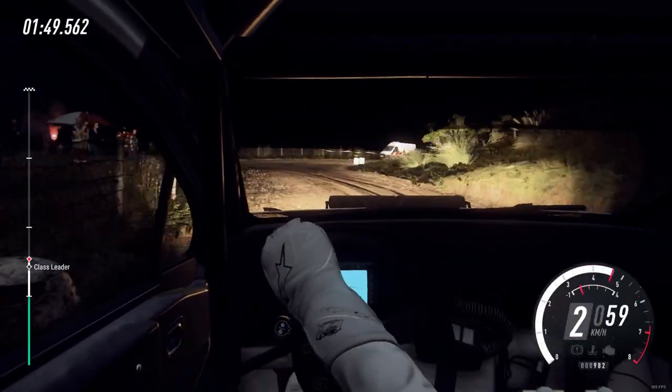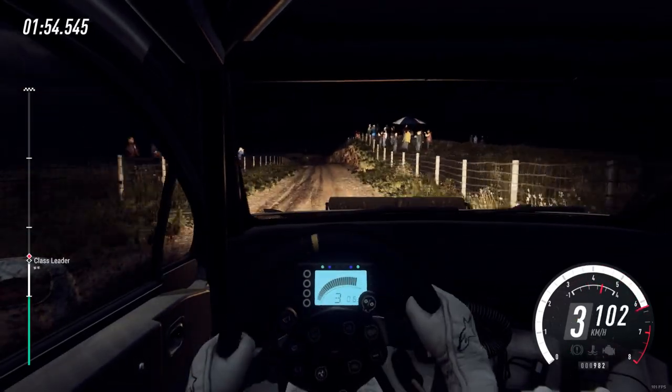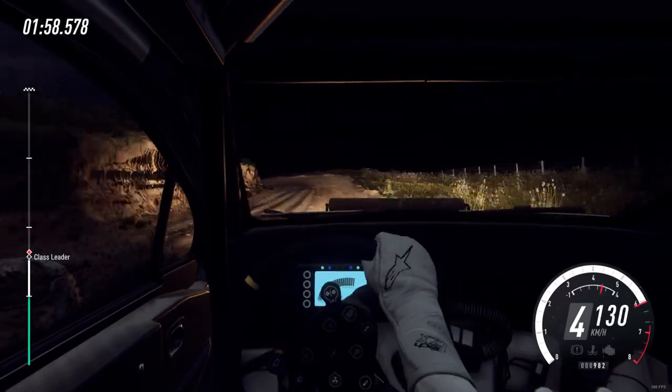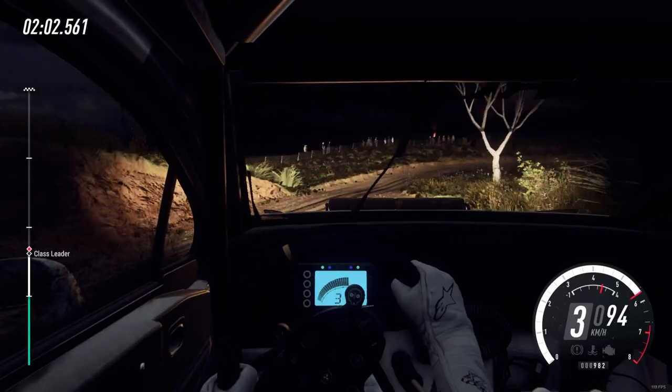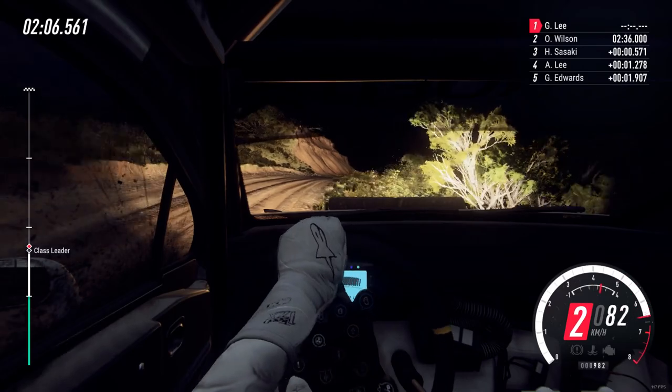120. 6 right into unseen 3 left long tightens. Into 5 right long tightens 3. Into don't cut 2 left 30 over crest.